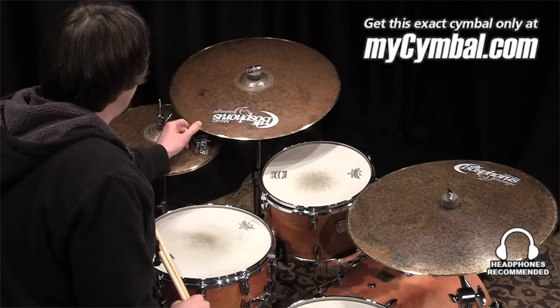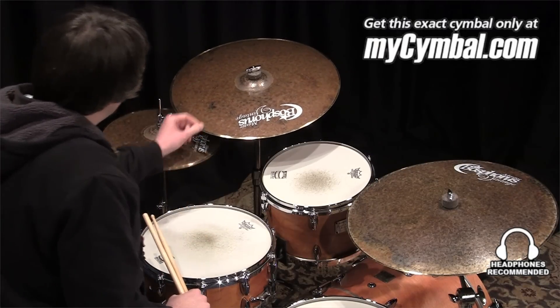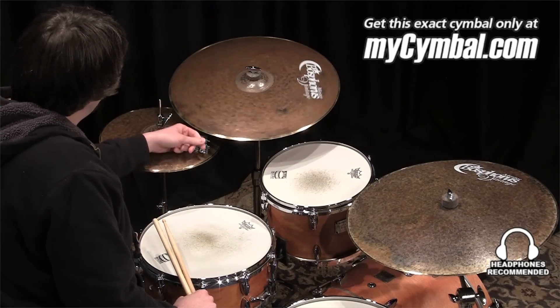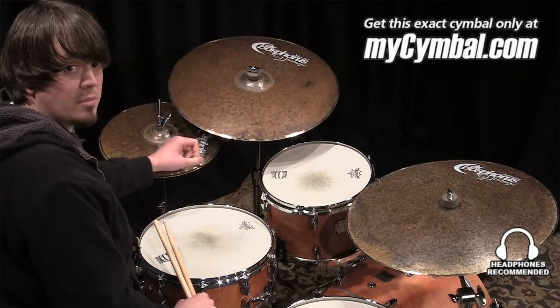I'm Ben White and this is a Bosphorus 20 inch Master Vintage ride cymbal. Very dry, earthy sounding ride, pretty low pitch due to the thin weight, and you can get this exact cymbal only at mysymbal.com.